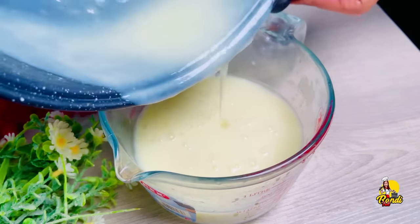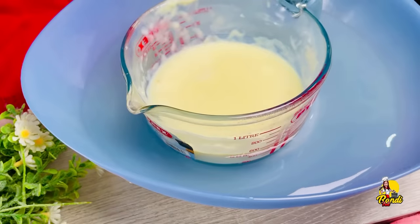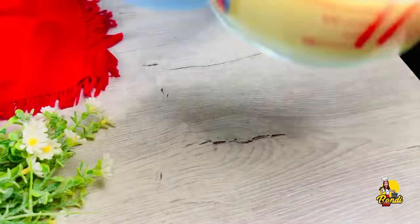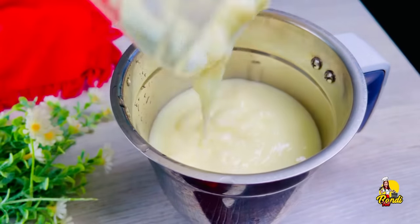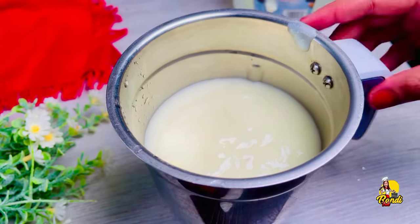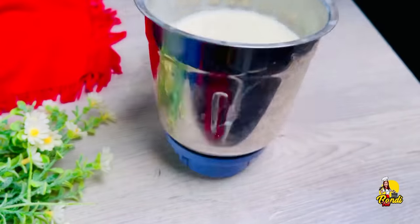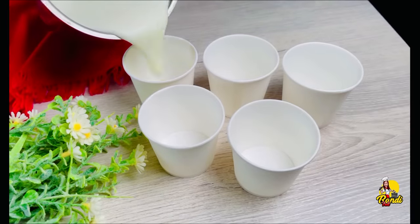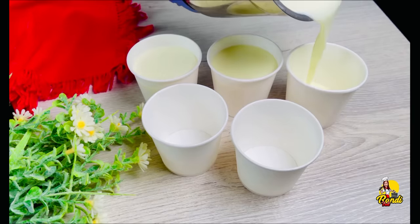Now I will add the cream to the top. We will blend the cream to the top. Then blend with the ice cream.